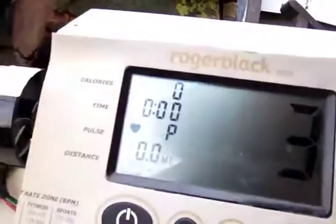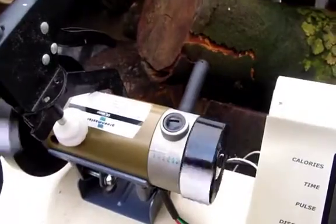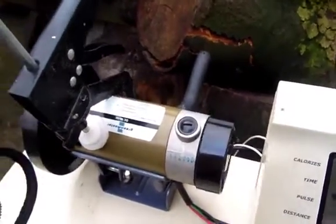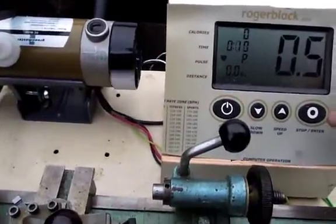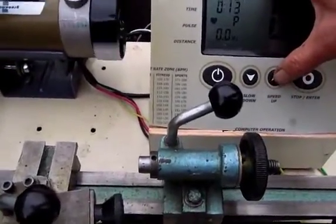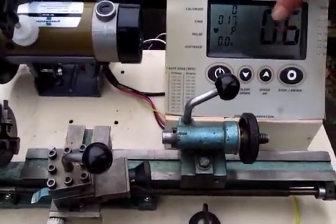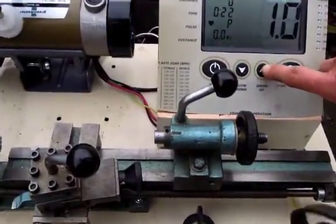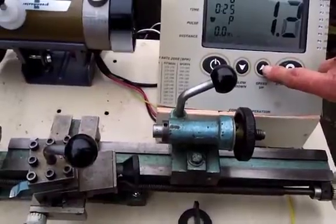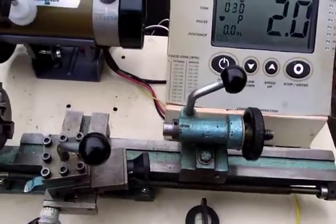And so if we press start — 3, 2, 1 — and there we see the motor going at the equivalent of 0.5 miles an hour. 0.6, 0.7, 1.1 miles an hour. 1.8, 1.9, 2 miles an hour.